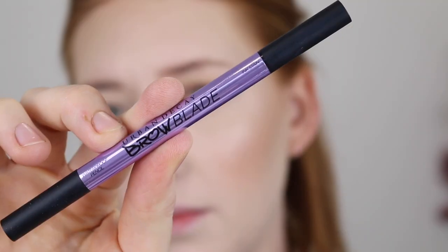Hey guys, in today's video I am going to be testing out and reviewing the Urban Decay Brow Blade Pen. It's described to give the look of micro-bladed brows, with one end being an ink stain and the other end being a waterproof pencil. I am super pumped to try this out and I have been dying to get my hands on it for so long, so if you're excited about this video make sure you give it a thumbs up and keep on watching.